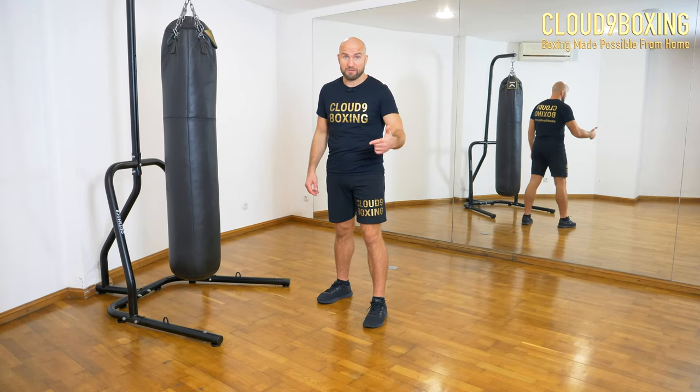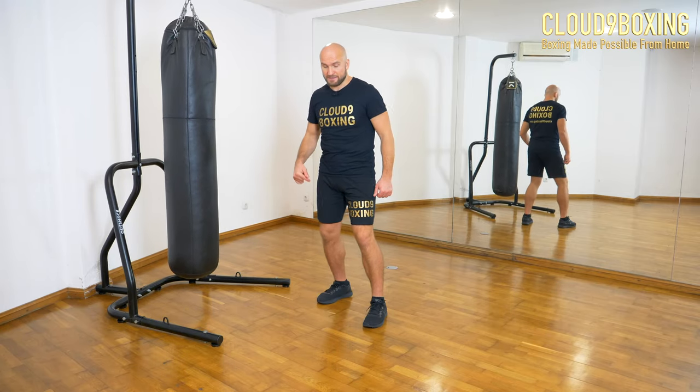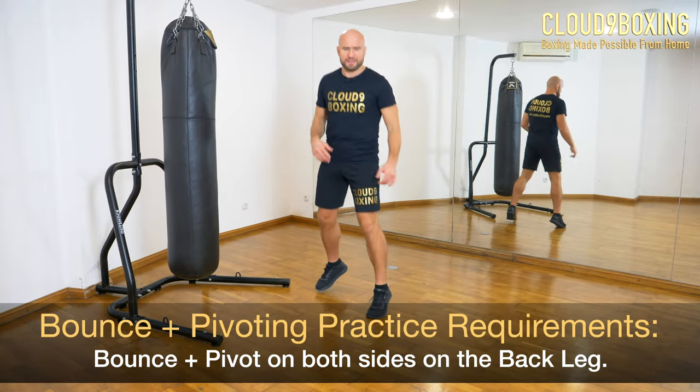First, we will bounce pivot on our front leg, and then we will bounce pivot on our back leg. It looks like this — hands are not relevant yet.